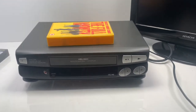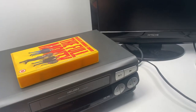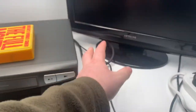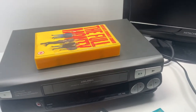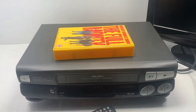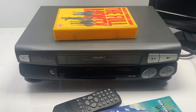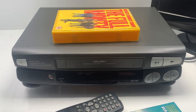So that's all the basic functions of the machine. I'm going to be including the remote, a blank tape — CDK 180 — the SCART lead, and the figure-eight power lead. That's the Bush VCR 903 VHS player and it will be available very soon in my store, so please take a look and check it out. Catch you guys later — see you in the next video, bye!